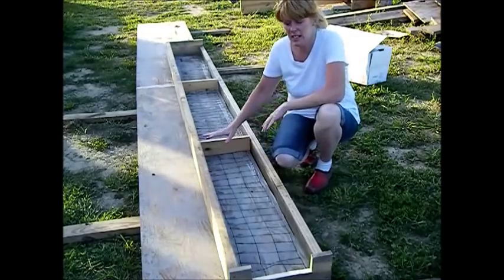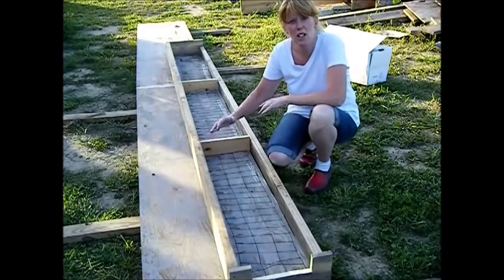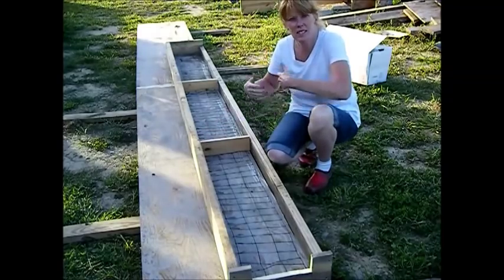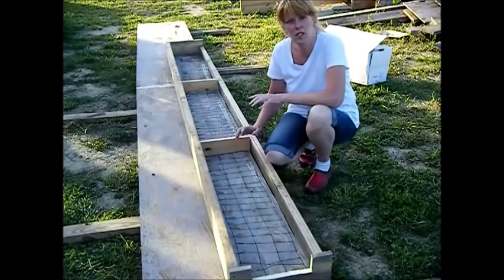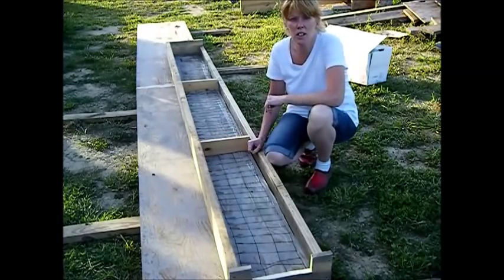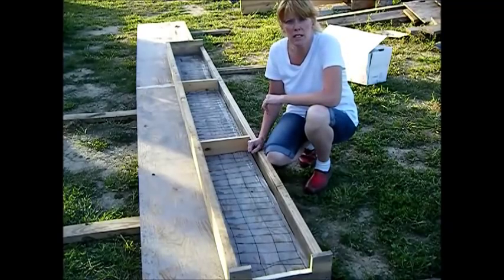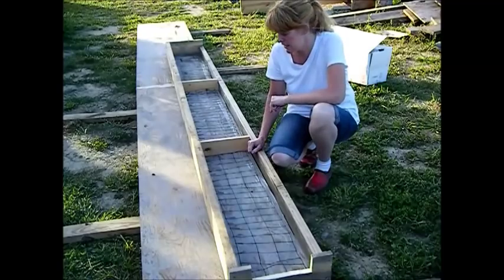So what we've done here is we've built our form. You don't want to go any less than 2 inches thick, no more than 4 inches thick — especially since we're going to be hand mixing this concrete. Now you don't want to use mortar for this, we're going to use concrete. And we're not going to use Quikrete, we're going to use regular Portland mixed cement — the pre-mixed stuff. And I'll show that to you here in just a minute.